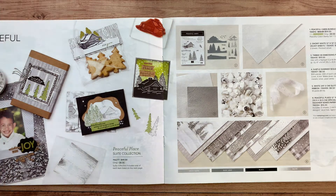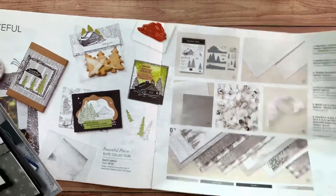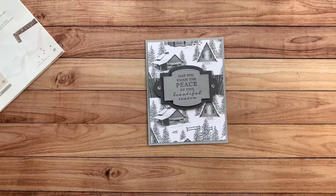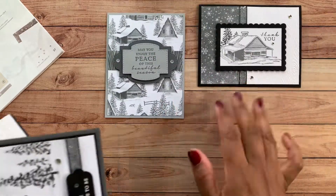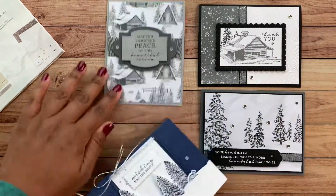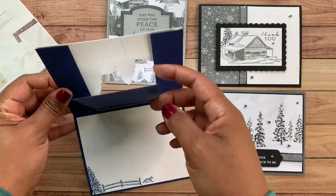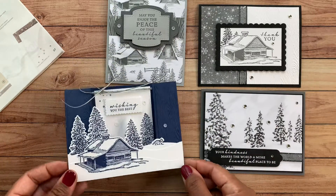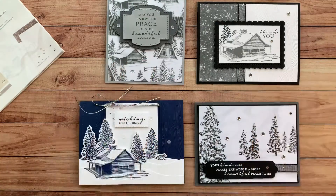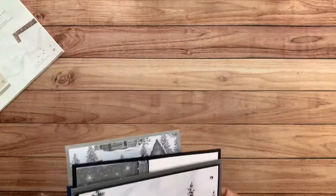Let me show you the cards included in this club. You're going to make four different card designs, two of each, for eight cards total. Here are the cards you're going to create. This one is a fun fold called a spanner card. I think the dies really lend well to this type of card.